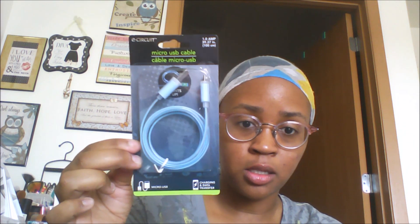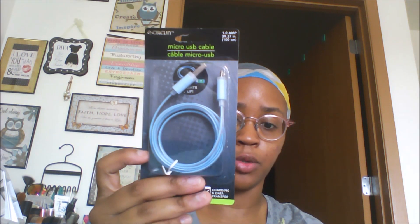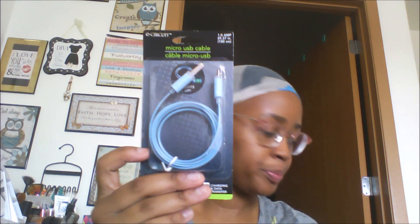Another repurchase is the E-circuit micro USB cable, and this one actually lights up. I got this for Brayshon's tablet whenever we find it, but for now I'm going to use it for Alasia's tablet. These work pretty well — the only thing is once you accidentally bend the cord or the charging port, they no longer work, so you have to be extremely careful. But I've picked these up several times before and they work well.